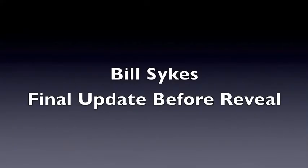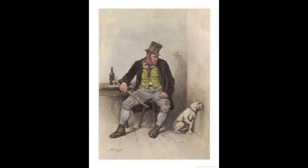Hello, welcome back to Mr. Bob's Builds. In this episode I tell you about progress with painting of my Bill Sykes figure. This will be the final update before the figure is fully completed and on its stand.